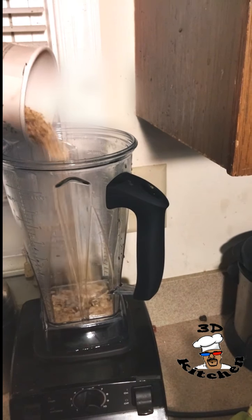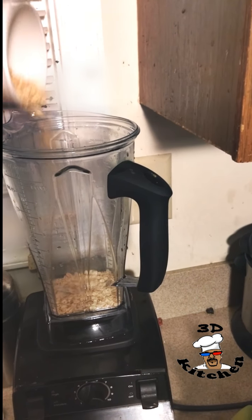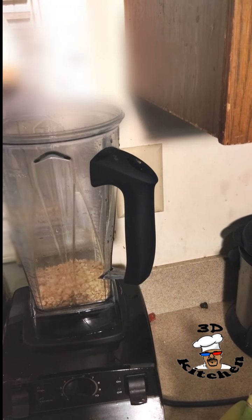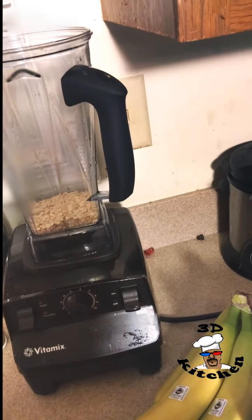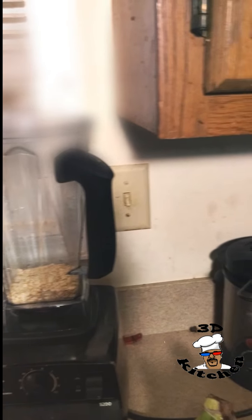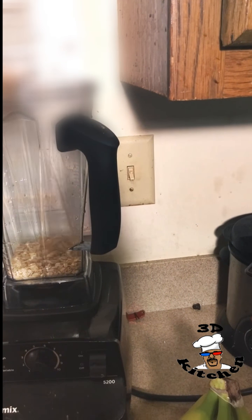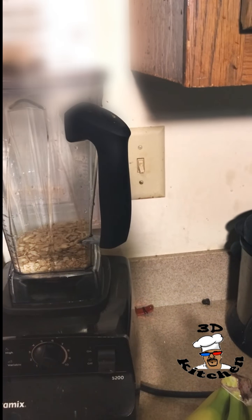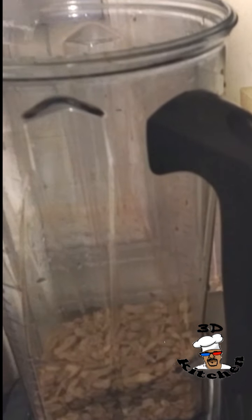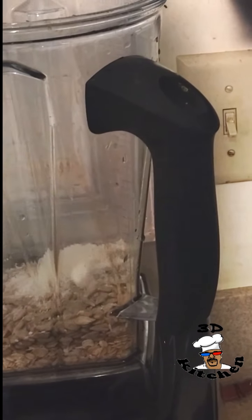First thing we're gonna do, we're gonna start with some fresh oats — just a little bit. Next up, put some seeds in there: sunflower seeds. Make sure they're raw sunflower seeds and not the salted kind. Just a little bit. Then add some organic shredded coconut — it's usually used for baking but just put a little bit in there, not a lot.